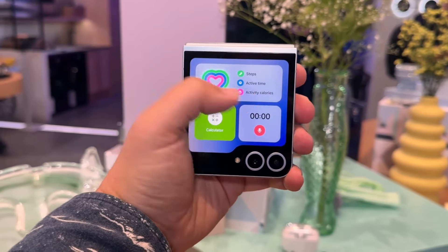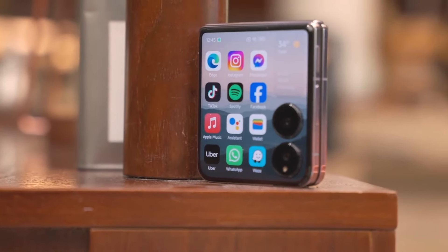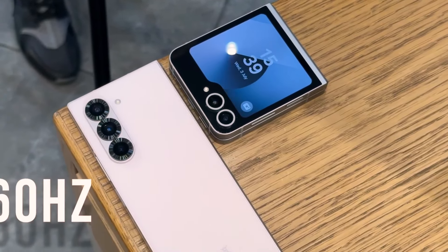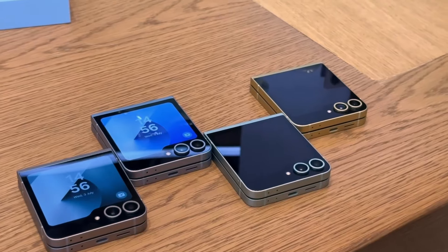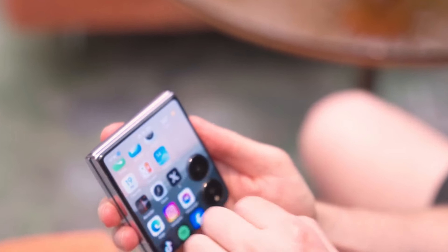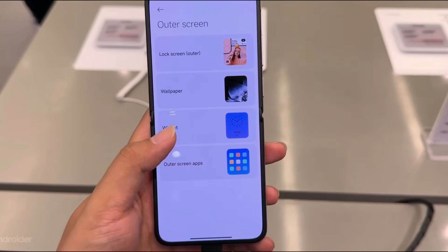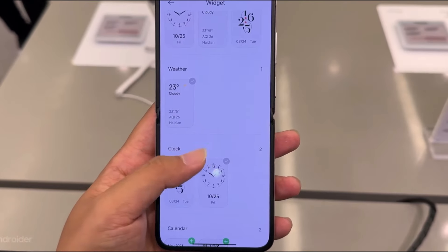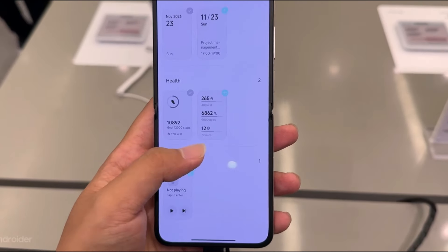Software and User Interface — MIUI Customization: The Xiaomi Mix Flip runs on MIUI, Xiaomi's custom Android interface. MIUI is known for its rich customization options and features that enhance the user experience. It includes various themes, widgets, and settings that allow users to personalize their device. Additionally, MIUI is optimized to handle the foldable screen's unique characteristics, providing seamless transitions between the main and secondary displays.